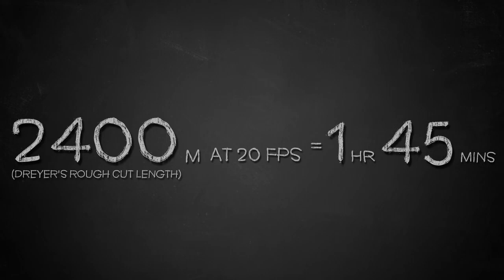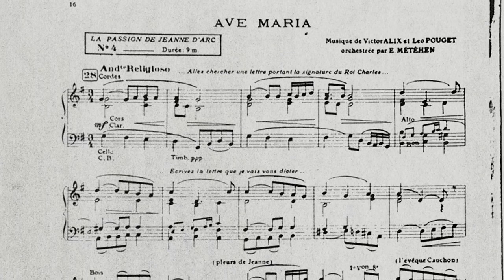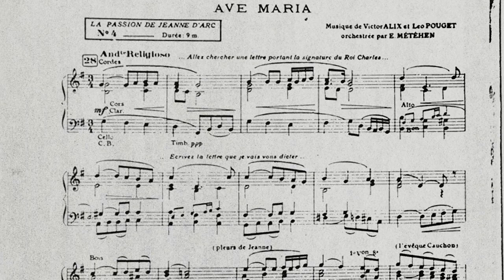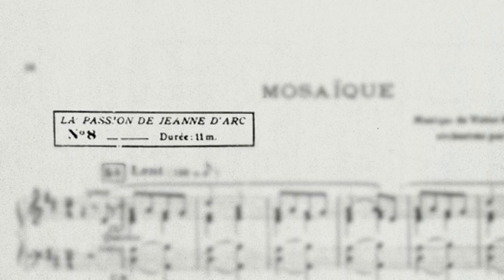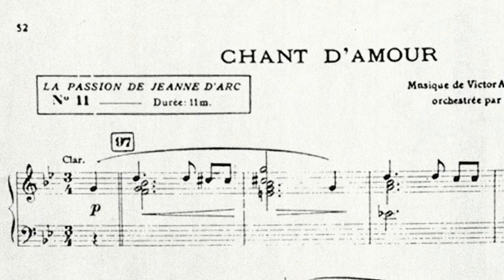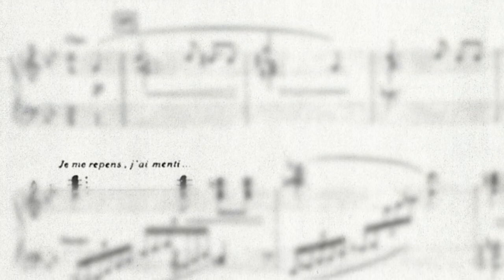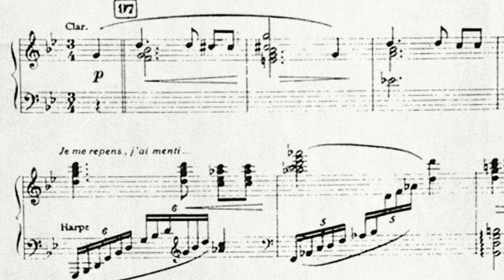Furthermore, there are rough timing indications in the original score for The Passion of Joan of Arc, composed for the Paris premiere in October 1928. One would think that timing indications on the sheet music for the original score would clear the matter up for good. In many ways, however, it complicates things further. The score is divided into 13 sections, 12 of which have their length given in minutes. The score contains cue indications — mostly the texts of intertitles, but also some brief descriptions of the action — that allow us to say roughly where each section is supposed to begin and end.